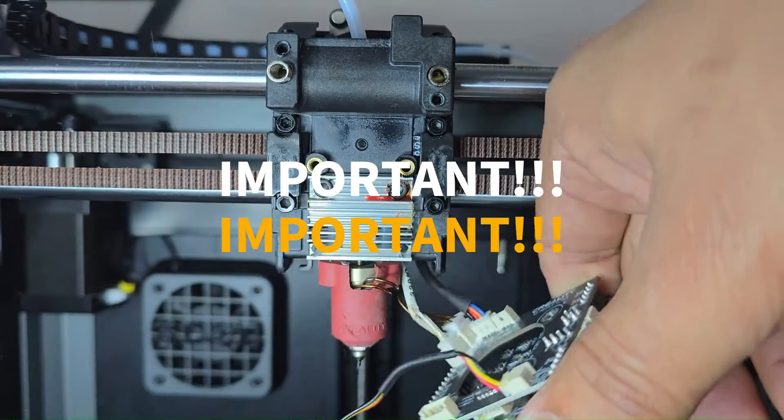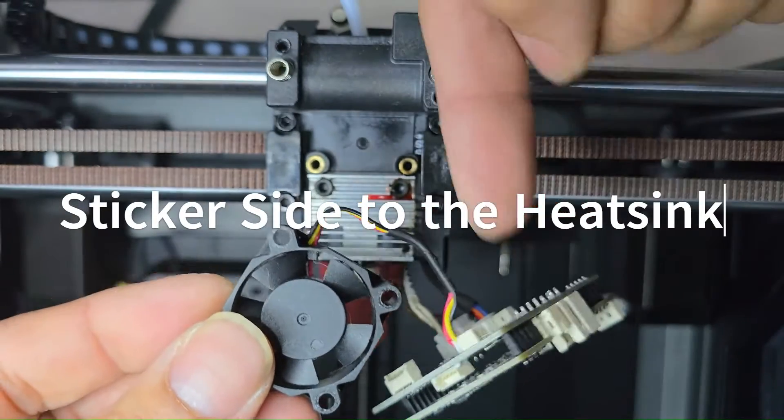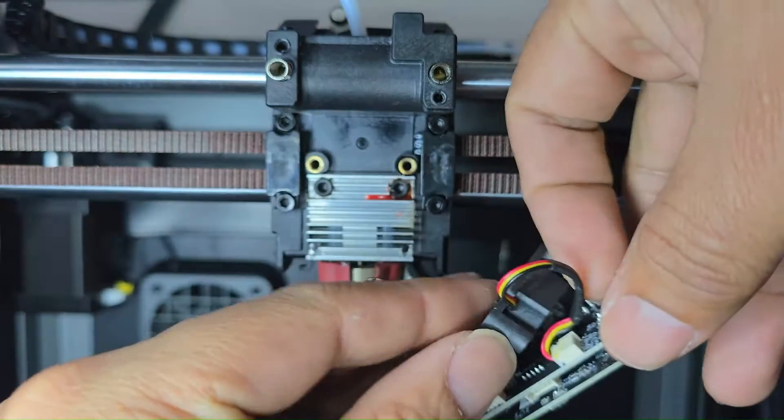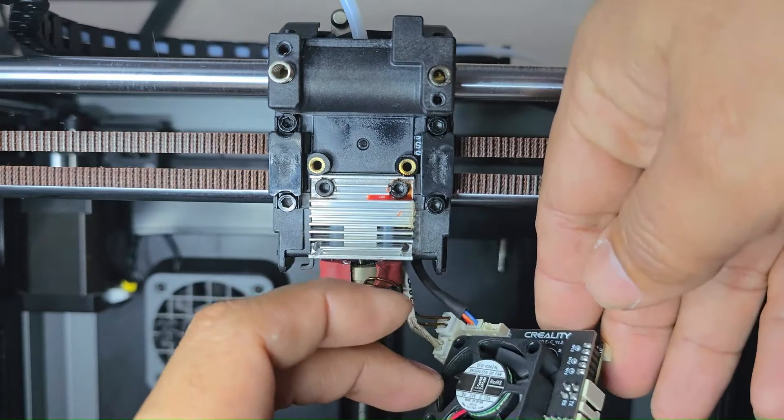The fan has an airflow direction that you need to pay attention to. Note that the blades themselves that are exposed are facing out, and the shielded part with the sticker is facing the actual heat sink side.